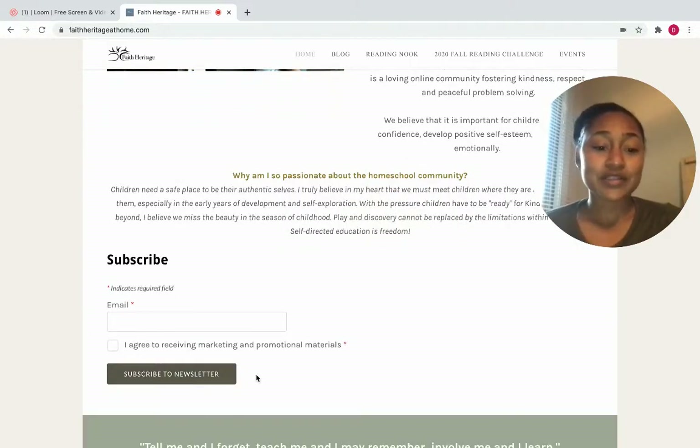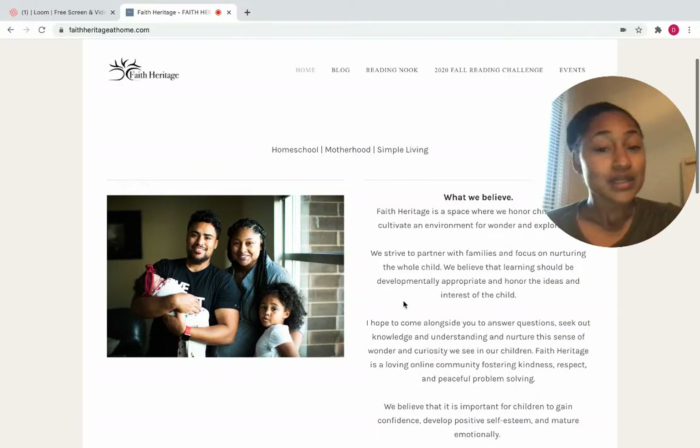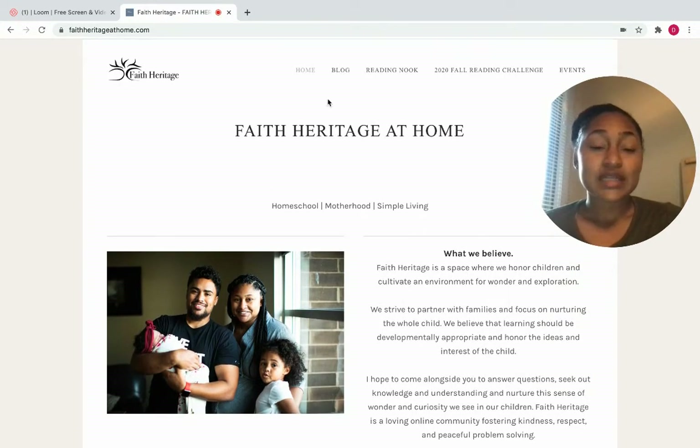Here's an area where you can subscribe to the newsletter. This is something that I hope to provide like a weekly newsletter, just an update on the blog posts I post, anything new on the website or going on over in the Faith Heritage at Home world.